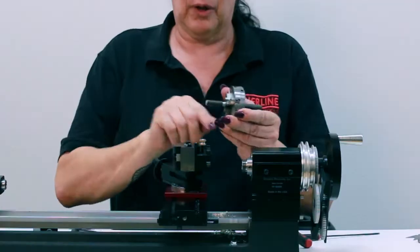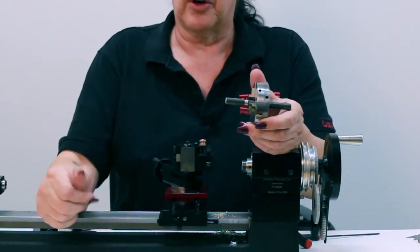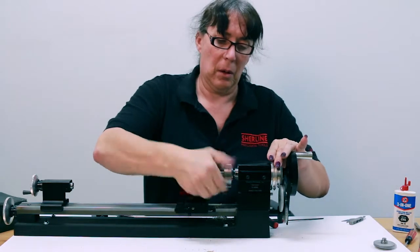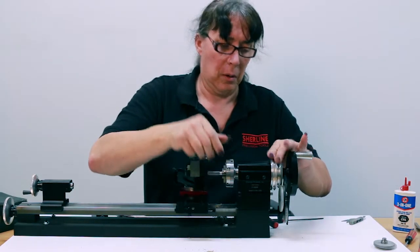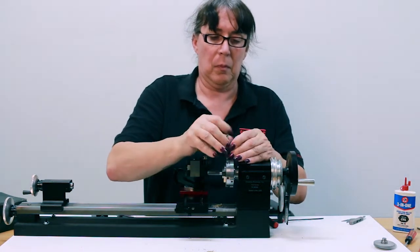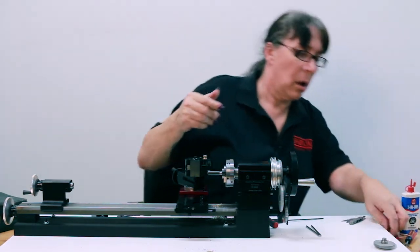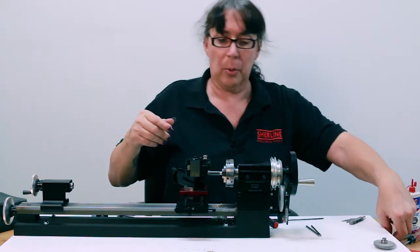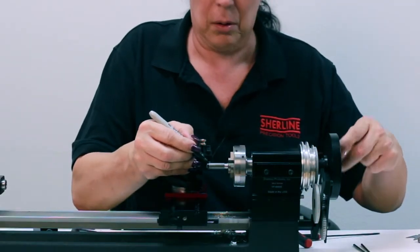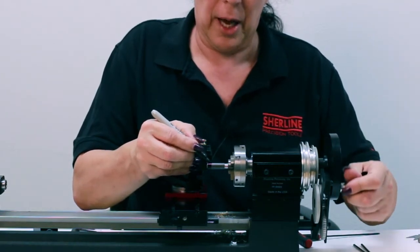I went ahead and chucked up and did the preliminary work on a piece of mild steel in the last segment, so we'll be using mild steel. Just like before, take your Sharpie marker and mark it up all black.